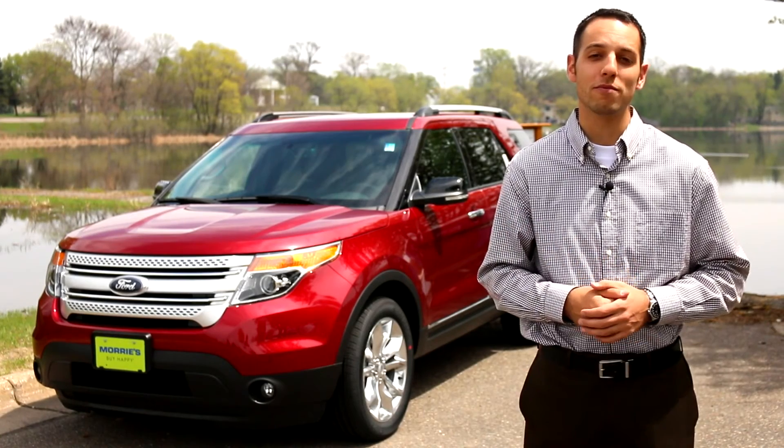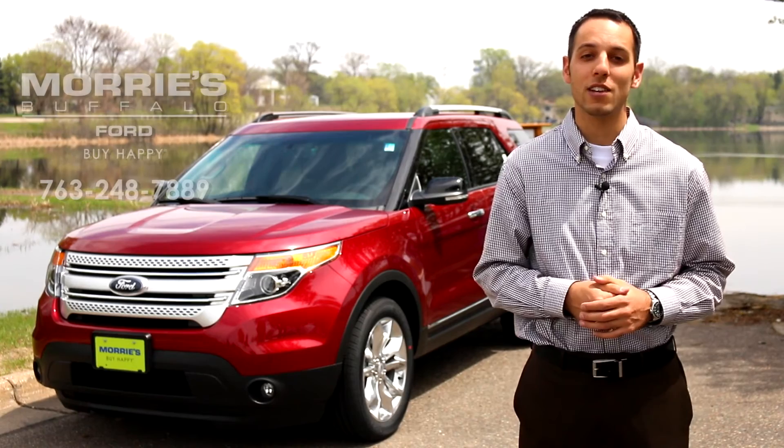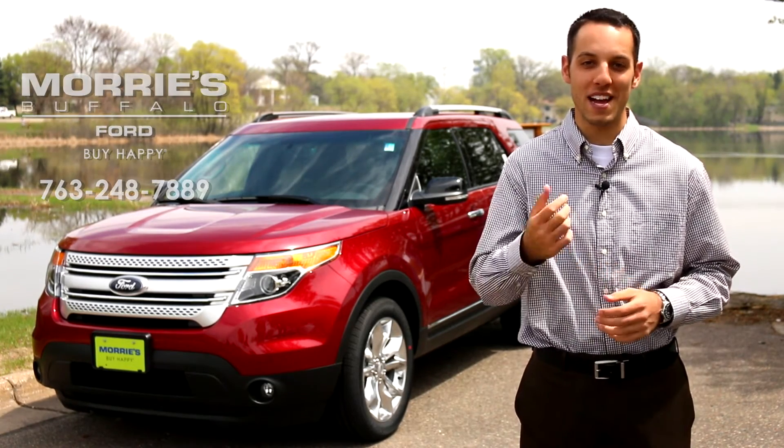Hope you enjoyed our quick overview of the 2014 Ford Explorer from Maury's Buffalo Ford. Make sure to stop by to schedule your test drive today. Thanks for watching, and make sure you buy happy.